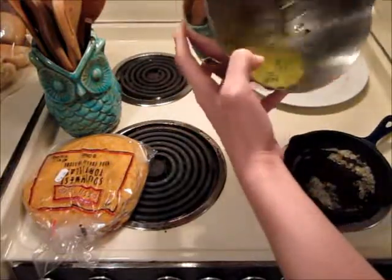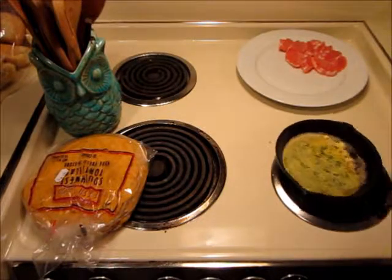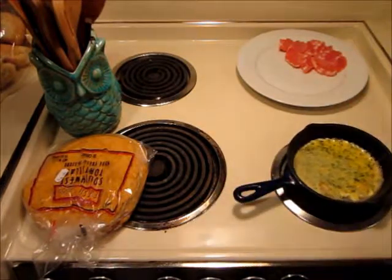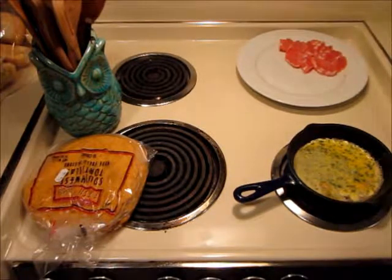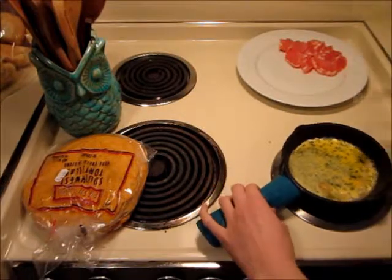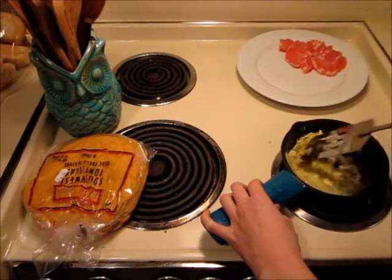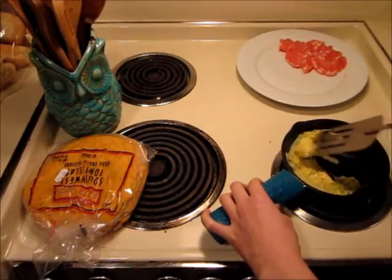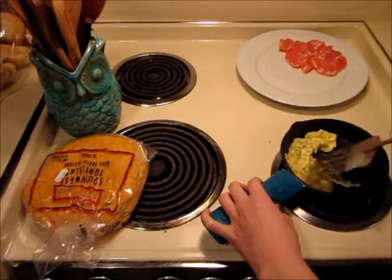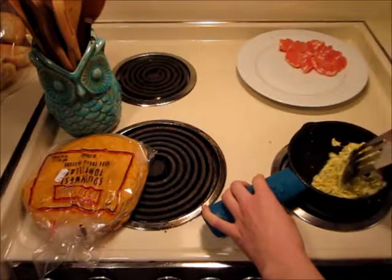Pour it into your preheated pan and let that cook. I preheated it about medium or medium-low. I am also cooking on a cast iron skillet. If you'd like more information on how to use a cast iron skillet so it is not going to stick your eggs, I will also post a link to that.